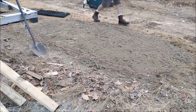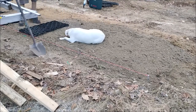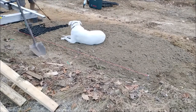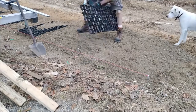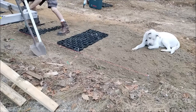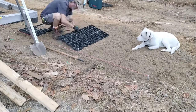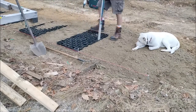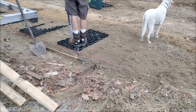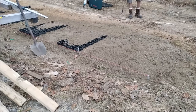I went ahead and put my pavers down, trying to make sure everything was as level and straight as possible. I took my time during this part of the process to make sure everything would be as straight as possible to start off with, so that when I started laying my concrete blocks on top, everything would have a good base.